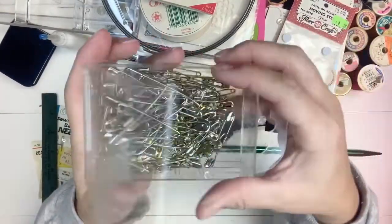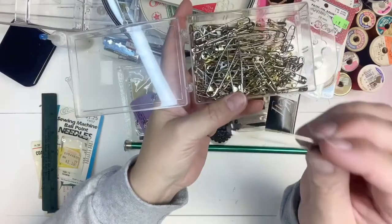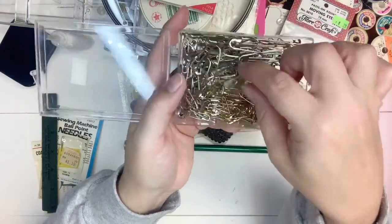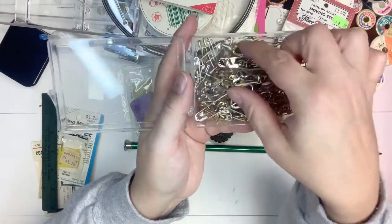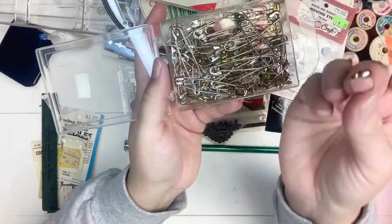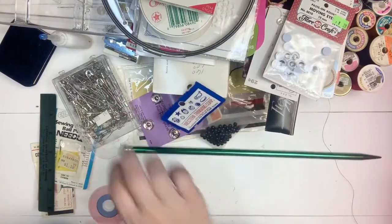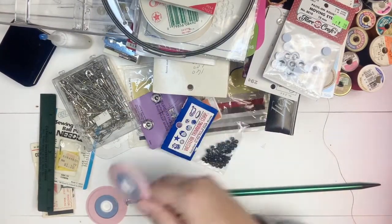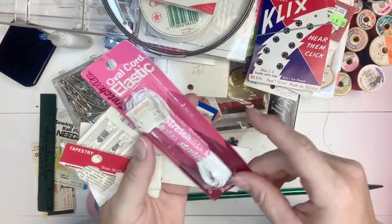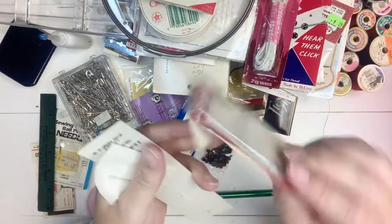Oh my gosh, look at this huge container of safety pins! They are so heavy and thick - they're nothing like how they make them today; that baby is going to stay in place. I love these - you could put beads on those. Look how big they are; that'd be cute on a charm, putting some wooden beads on there. One dollar for all of those! Here is the other pom-pom maker, so we'll definitely take a look at those. More snaps. More elastic - boy, I was looking for elastic to make masks when the pandemic first started and I couldn't find it anywhere, and here it was sitting in my house.